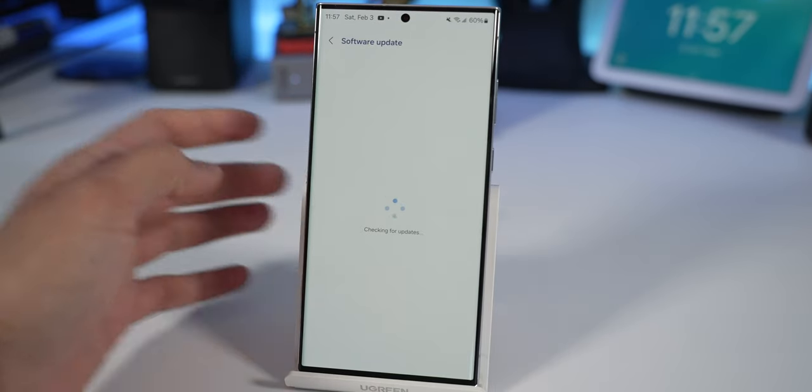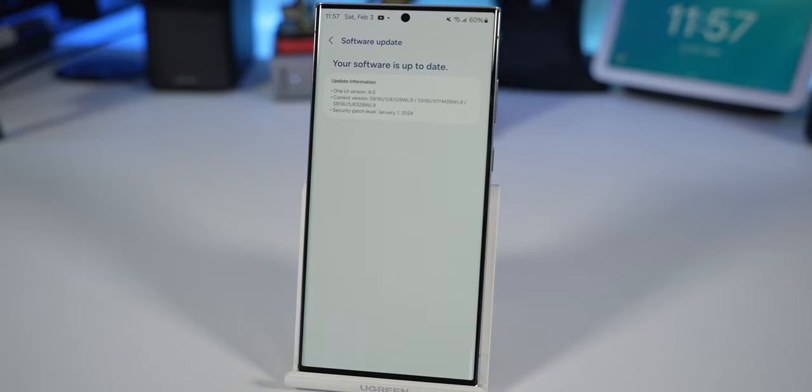On the plus side for software support, the S24 Ultra is promised seven years of major OS updates, which is really good. The S23 Ultra was originally promised four years of major OS updates and five years of security updates — now one year in, it has three years of major OS updates and four years of security updates remaining. If you want long-term longevity, the S24 Ultra is worth considering, but if you upgrade yearly, it doesn't matter.